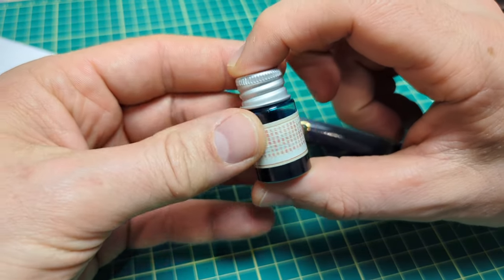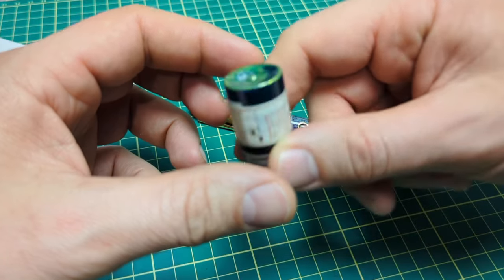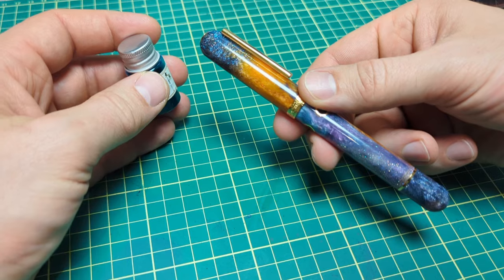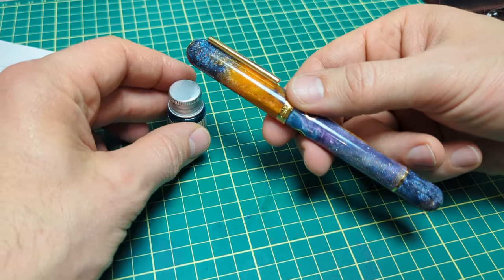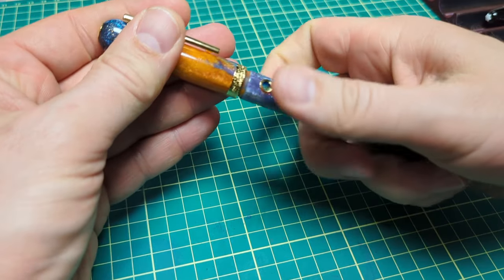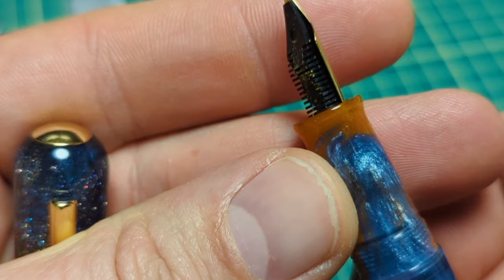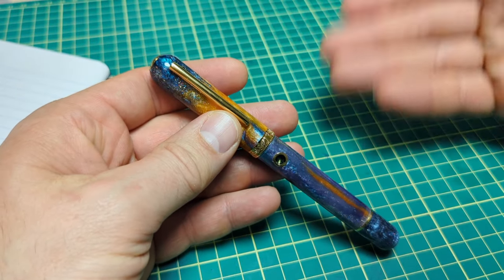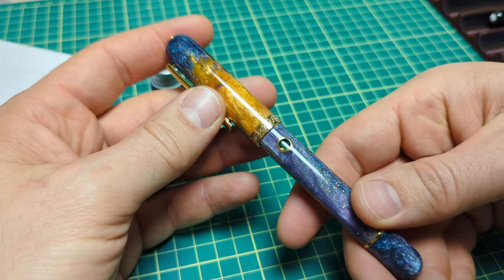I thought I should get a shimmery sparkly ink to go with the pen, so I chose these random shimmer inks I got off AliExpress — I did a review on those a while ago. It's got a gold shimmer and it's been in here since I first got the pen, about three to four weeks. It is starting to clog up the feed now and has been hard-starting a bit — that's what happens when you leave a shimmer ink in a pen for quite some time.